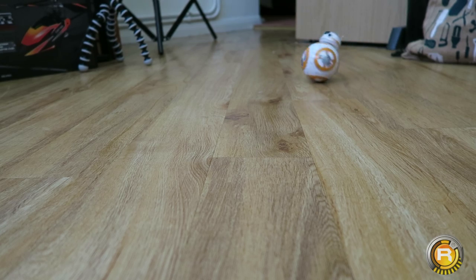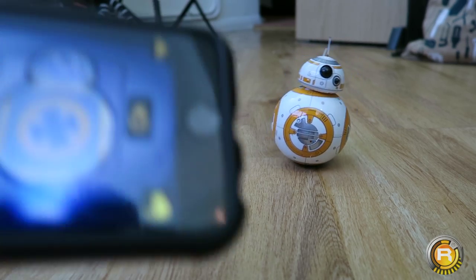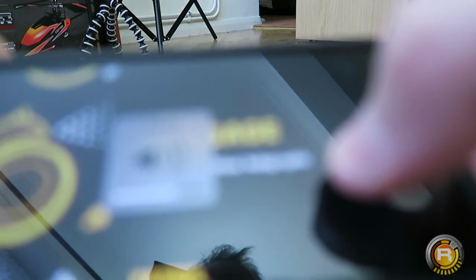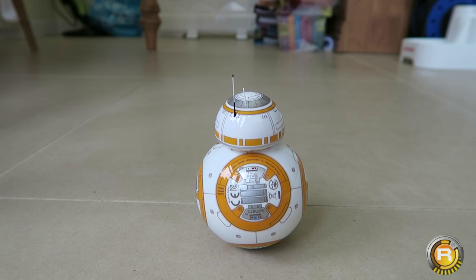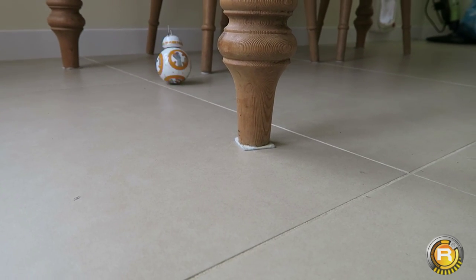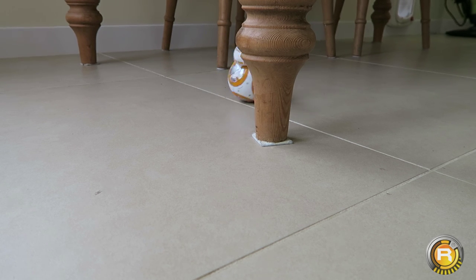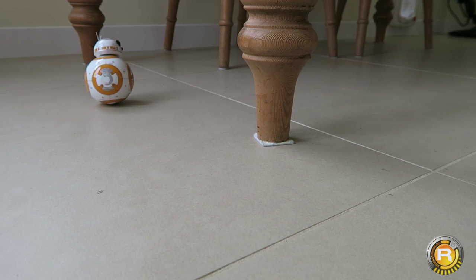That's the first demo. Within the app you can also send messages or send BB-8 on patrol. I've brought him outside into the conservatory for patrol mode. I have no control over what he's doing — the app is doing it all by itself. It's one of the features — trying to get used to his surroundings. He looks like he's a bit drunk, if I'm honest.